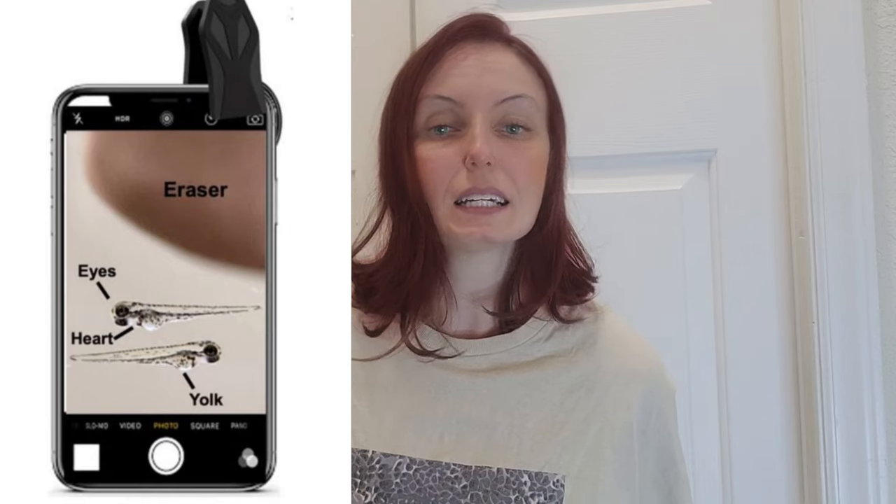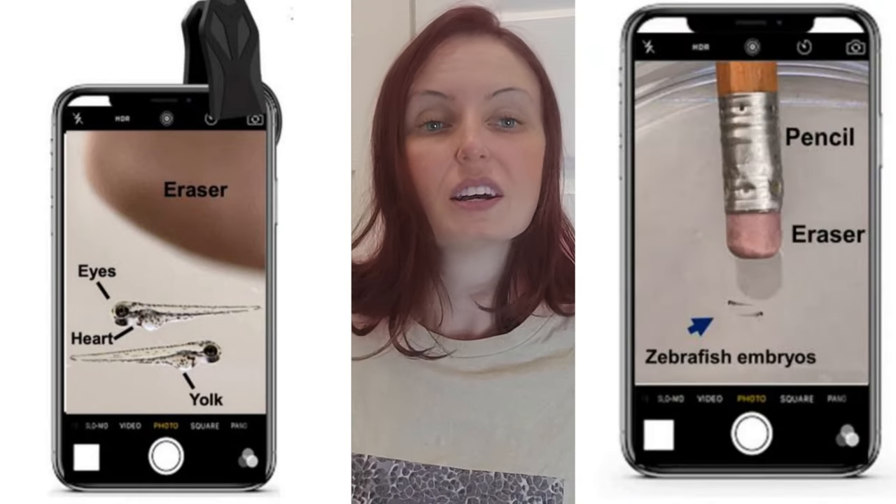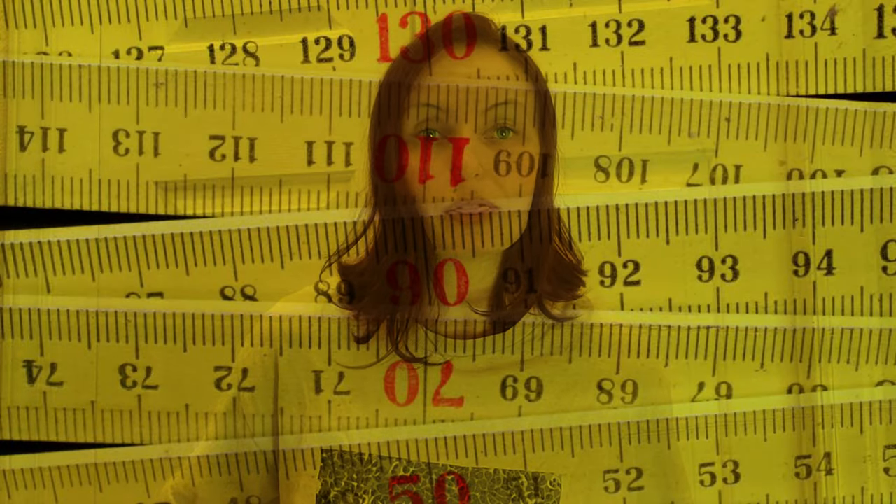Using this setup, they were able to view features of zebrafish, a tiny fish smaller than a pencil eraser but often used in research. They determined that the resolution of this DIY microscope — basically the smallest size they could clearly see with it — was about 10 micrometers. For an idea of scale, this is around the size of a white blood cell. The smallest thing we can generally see with our own eyes without a microscope is around a tenth of a millimeter. But what about turning this into a fluorescence microscope?